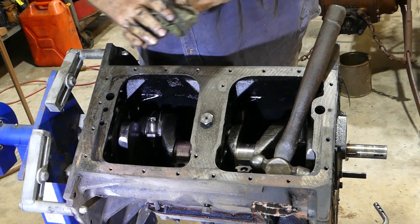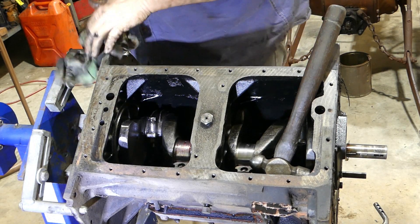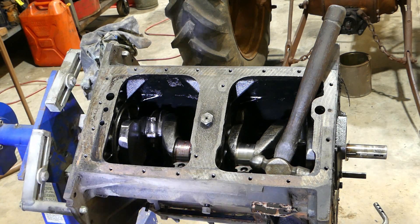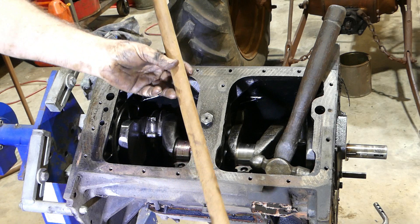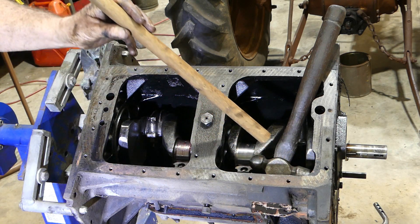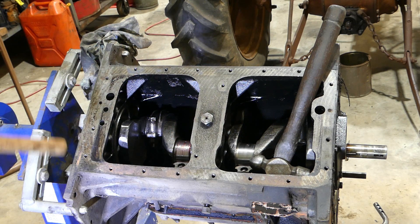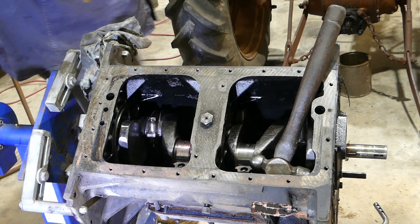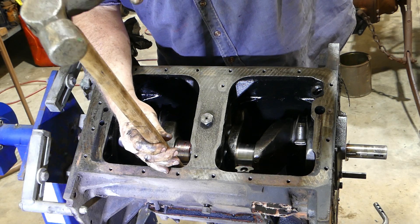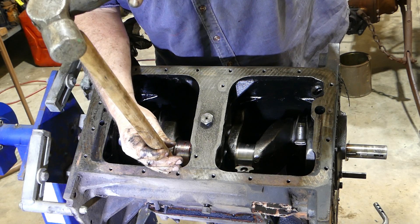Now, to get the pistons out, what I do is go and get a bit of broom handle — knock it off the Mrs's broom, but don't tell her or you won't be around to put your motor back together. I'll just pop these pistons down.